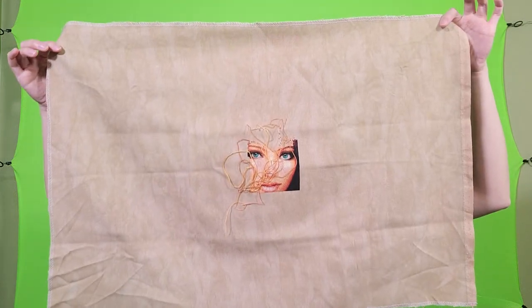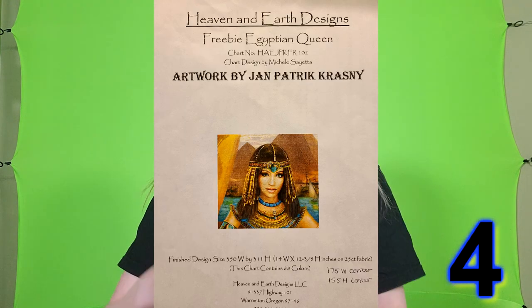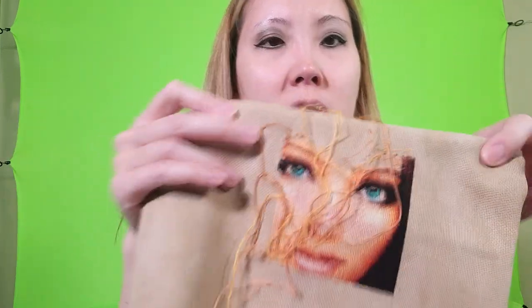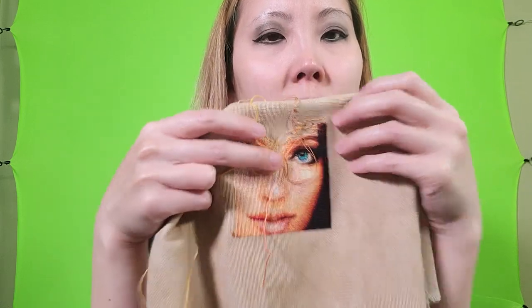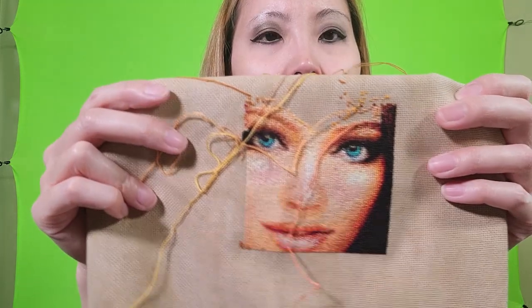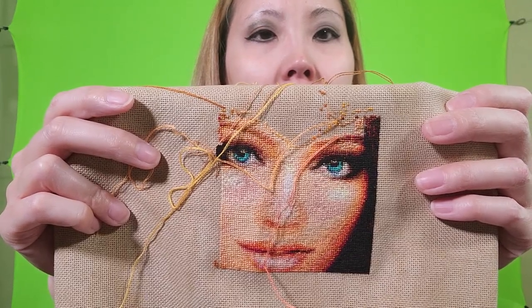This next project is on Vintage Country Mocha fabric from Zweigart, which I got off 123stitch.com, and this is my Heaven and Earth Designs Egyptian Queen. She has threads all over her face right now because I was working on the top part of her forehead, but I've got basically most of her face done and I really just love her eye color — it's so pretty. This is 25 count Lugana.